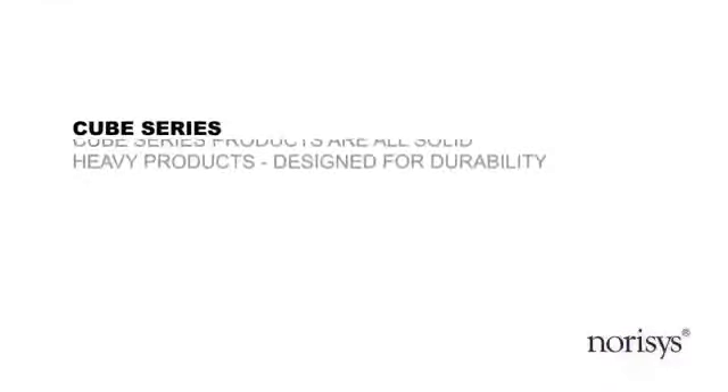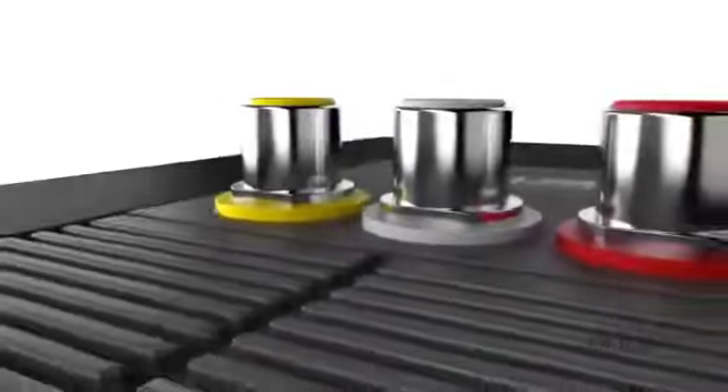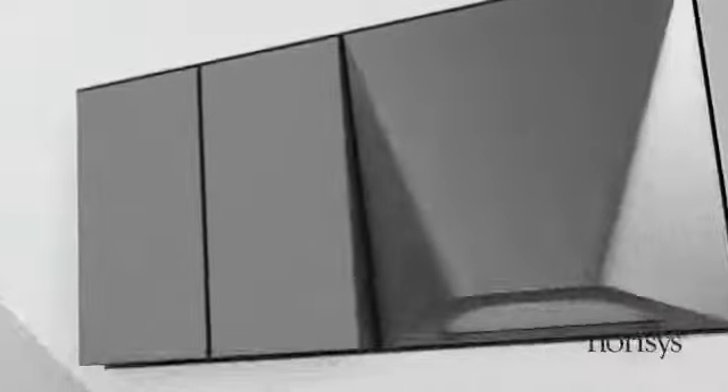CubeSeries is one such innovation from Norris's. CubeSeries products are all solid, heavy products designed for durability.